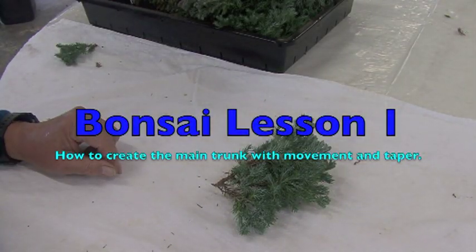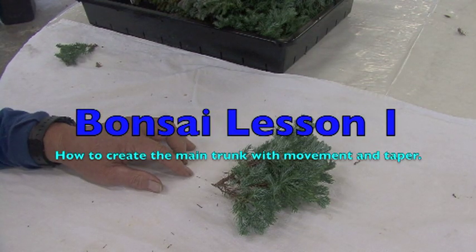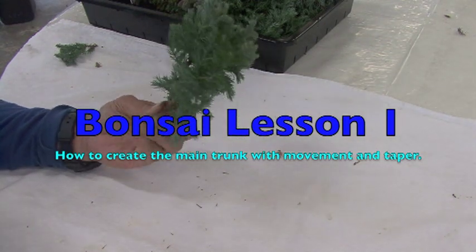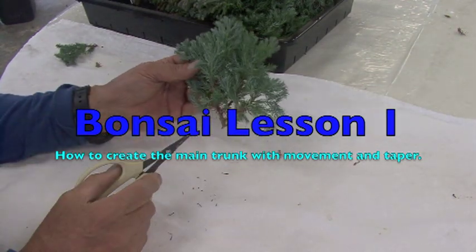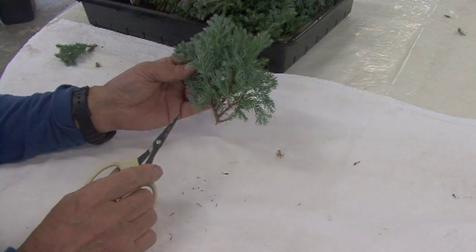I just finished taping the pruning and repotting of the blue bar cypress, so I have all these leftover pieces. I wanted to show you this is a great place to learn your basics. If you went to the nursery it'll probably look like that.